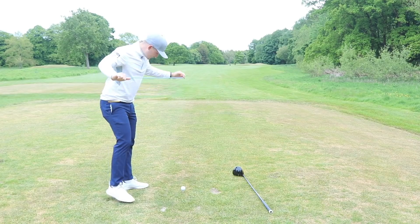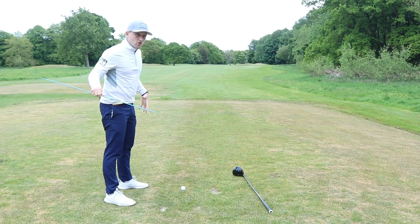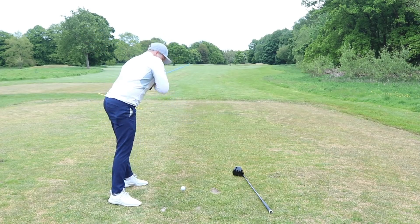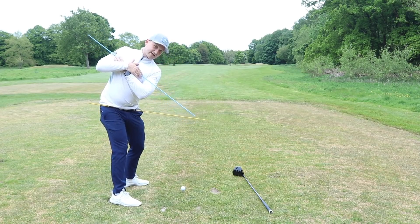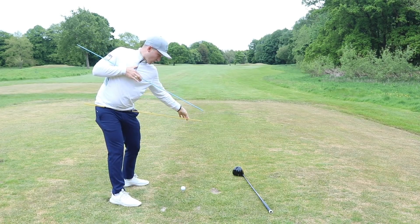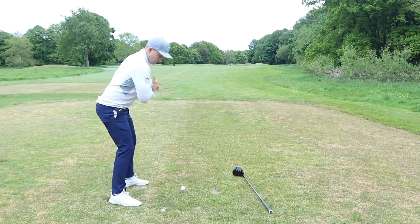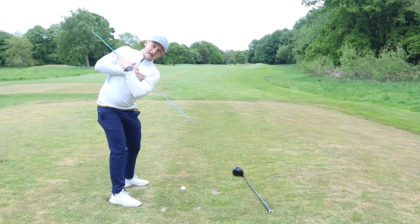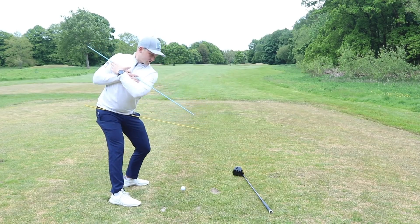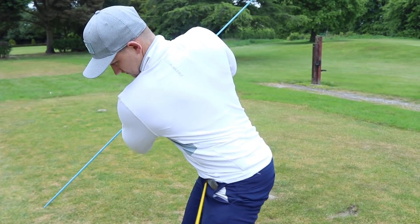If you can get two alignment sticks to give you a great visual, it really does help. If you haven't got any alignment sticks, it doesn't matter at all — it just helps you get a visual. Get into golf posture. What we're looking for here is a separation at the top of the backswing. As you can see from the face-on perspective, the bottom alignment stick hasn't turned as much as the top one. So we want more turn with the blue, less with the yellow. From this position, make a squat and a rotation — down and rotated.